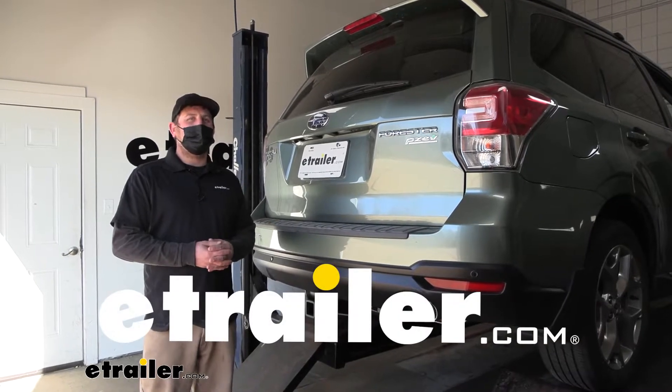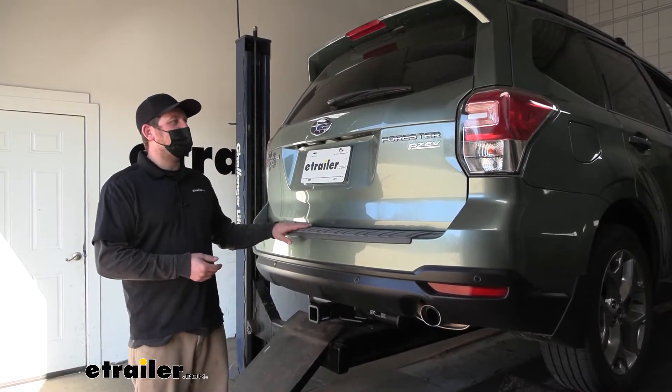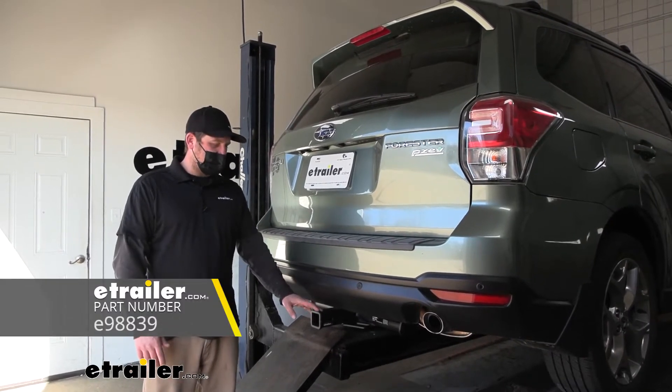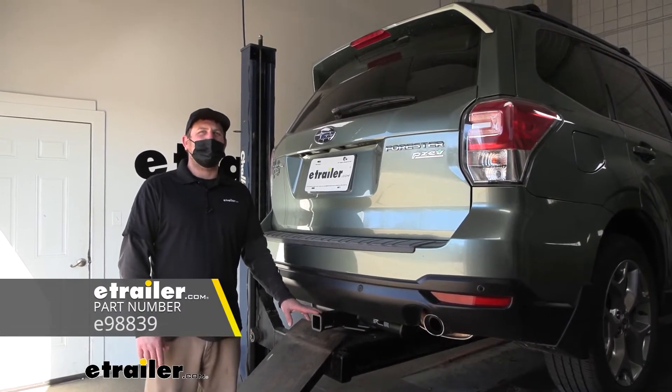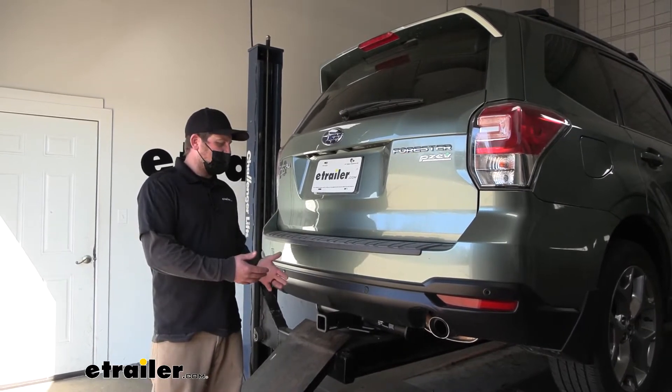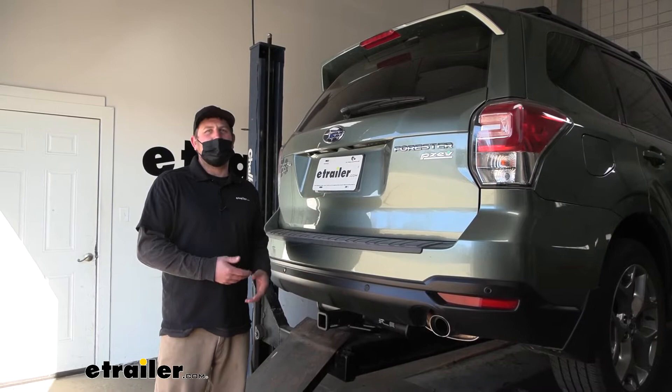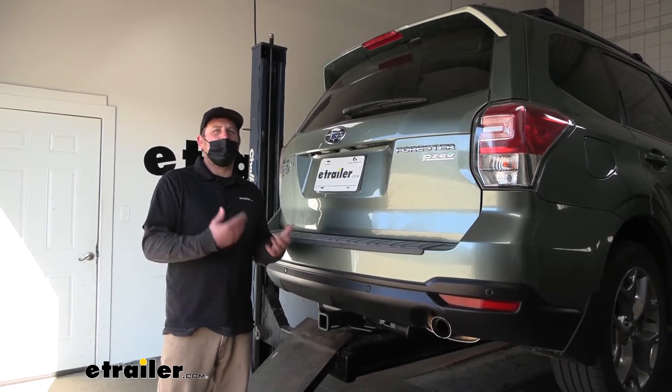Hey everybody, Ryan here at eTrailer. Today on our 2016 Subaru Forester, we're going to be showing you how to install the eTrailer.com Class 3 Trailer Hitch Receiver. But before we do that, why don't we check it out and just kind of talk about how it's going to work with some of those accessories and a few of the things that you're going to need to be able to pull a trailer.